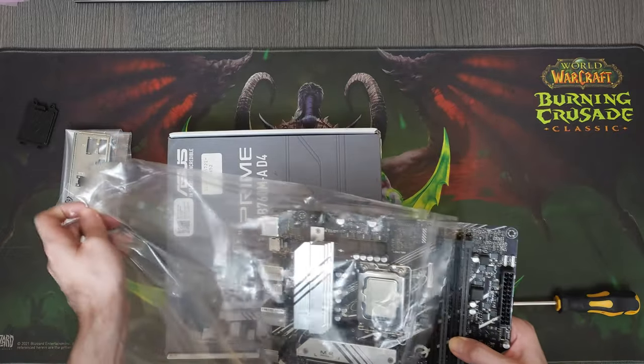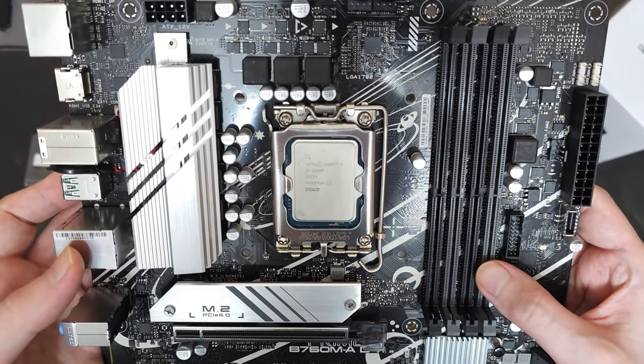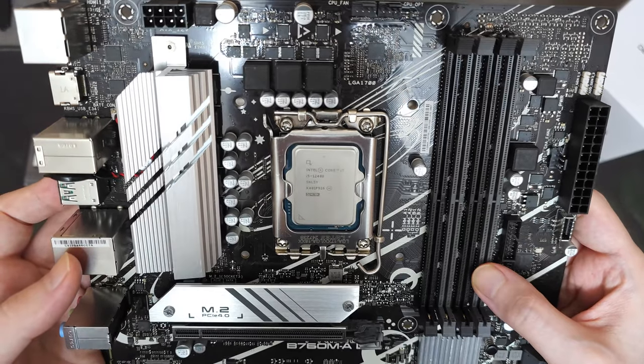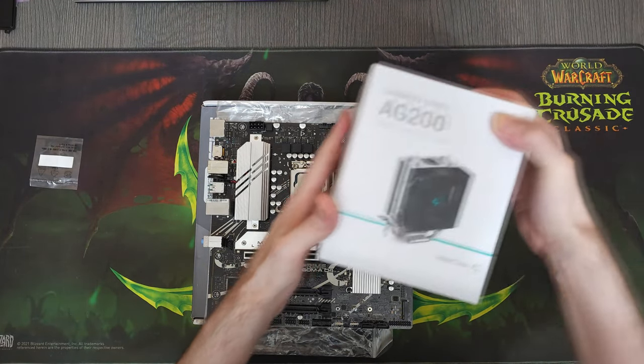I've had and still have some rare scenarios with Asus motherboards specifically, where they give CPUs way too much voltage for no apparent reason. So the first thing I did was update the BIOS, then went into the operating system and did a bunch of stress tests to confirm that everything was working as intended.